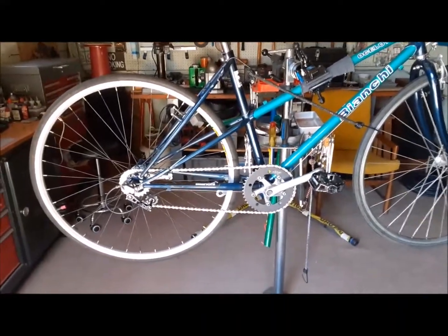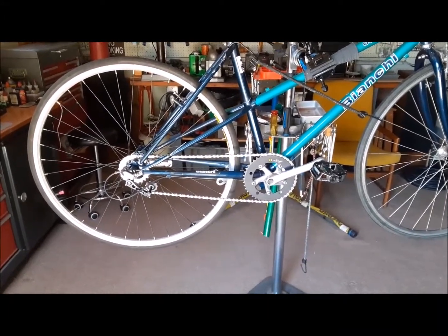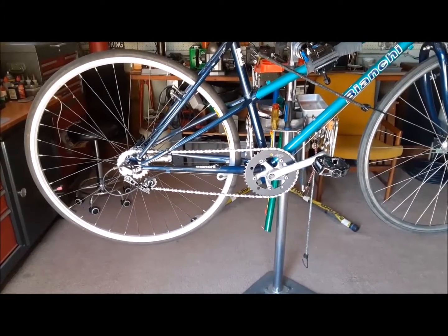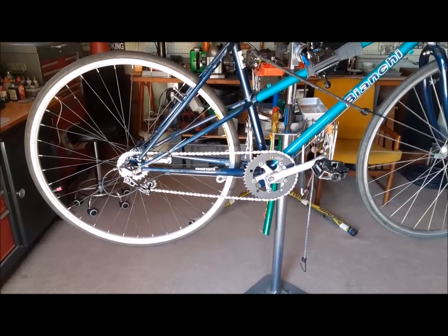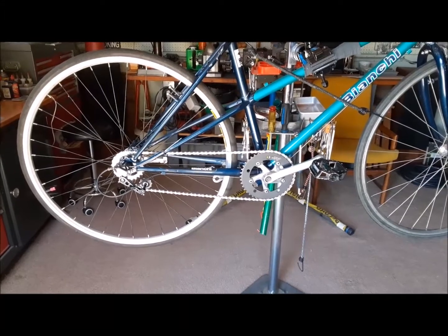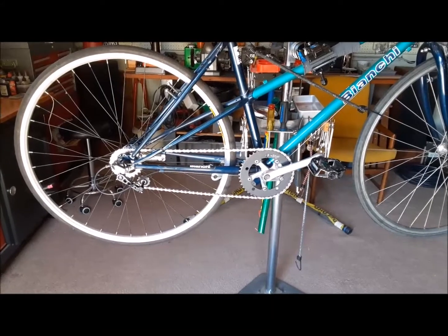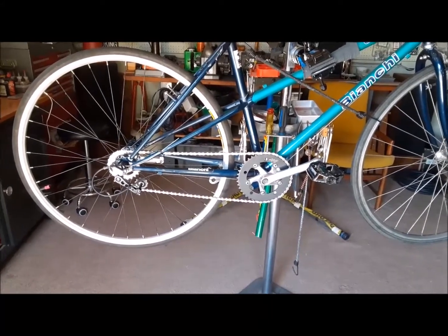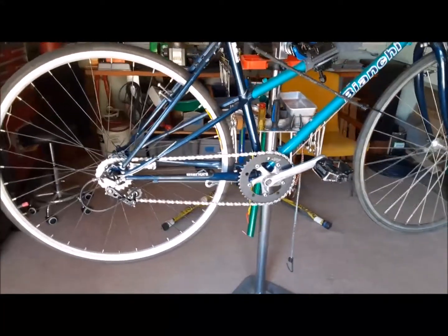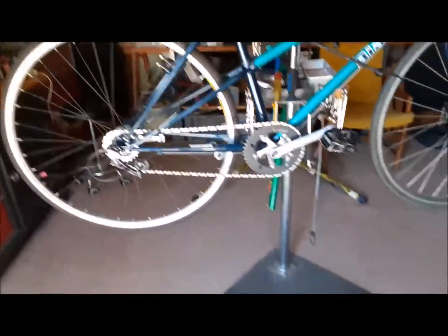Okay gang, here is the bicycle build that the world said could not happen. I researched it on YouTube, I researched it on bike forums everywhere. The question: can you run a coaster brake hub on a frame with vertical dropouts and a chain tensioner? The answer was no, of course you can't do it. Well, I did it, and here it is.